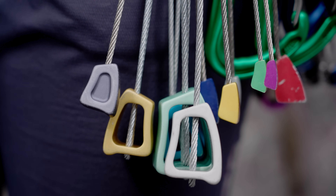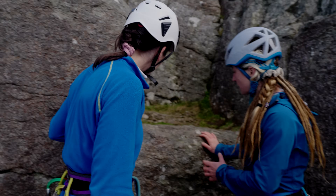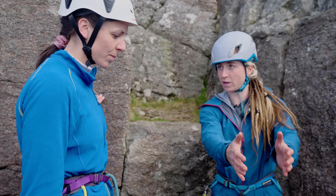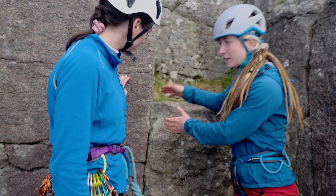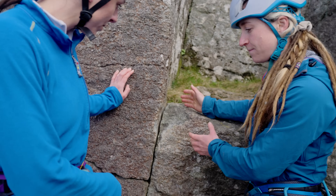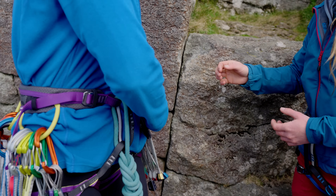We want to pick the gear off your harness that's best going to work in these cracks. We're looking at this area because our climb is coming from over there, so we want all of our gear to point in that direction. Looking at these cracks, we've got a really lovely tapered crack there, so that would be a really nice place to put a nut.